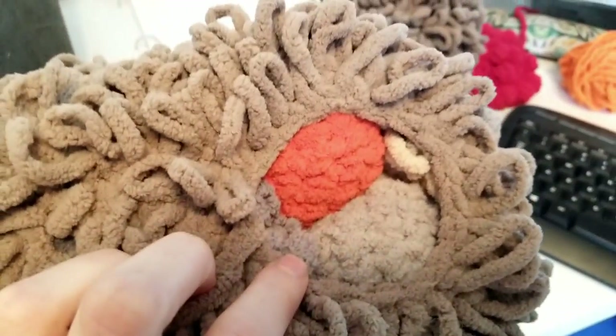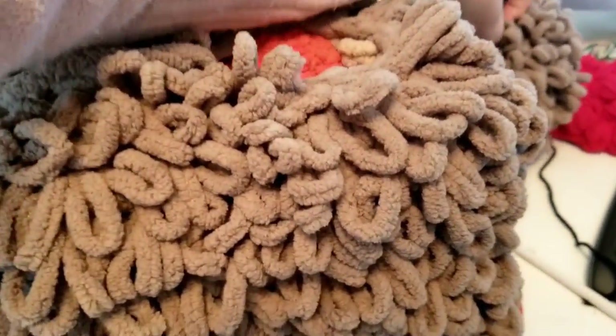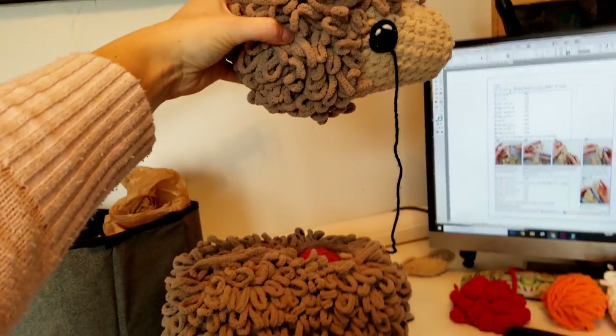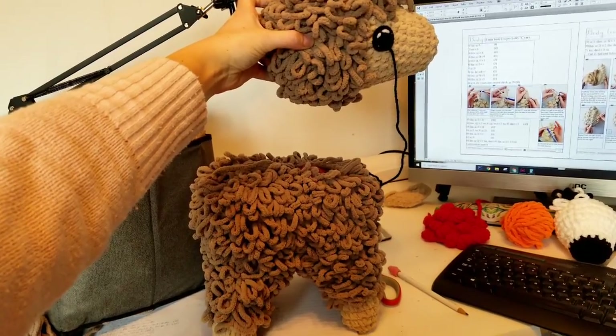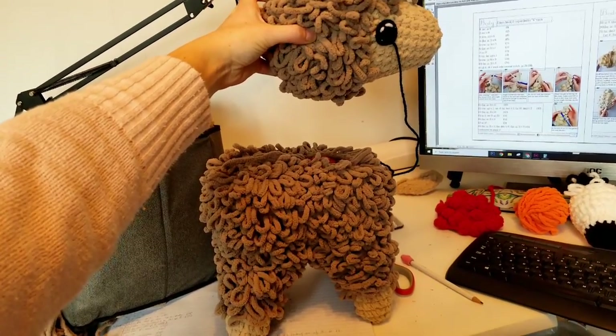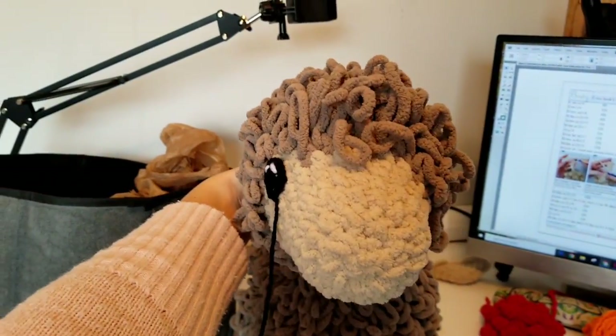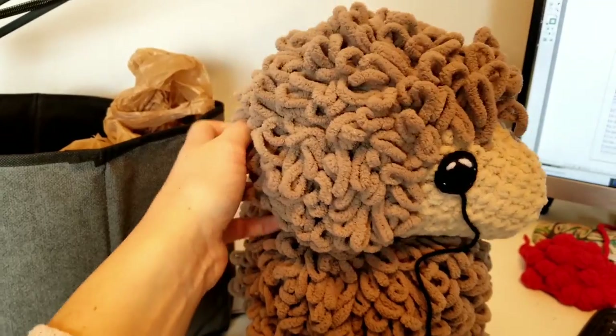I've been stuffing this with odds and ends from other projects that didn't go well. And then this is the head for now. I'm thinking it needs to be up kind of like that. The neck will obviously fit in there. I definitely have to work on the ears for this guy because I can't get them to curve the way I want to.